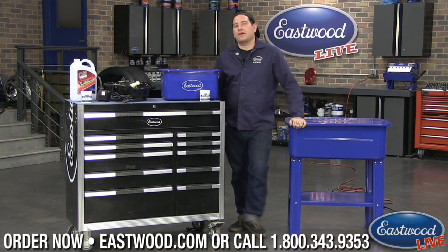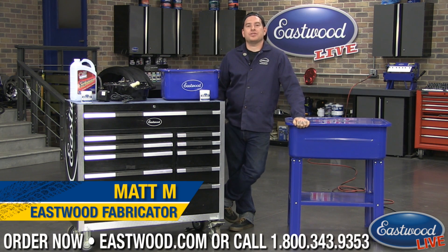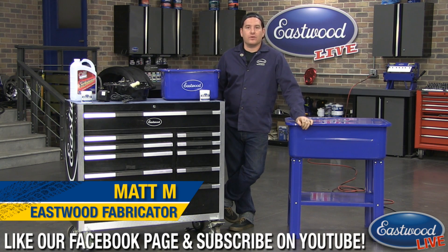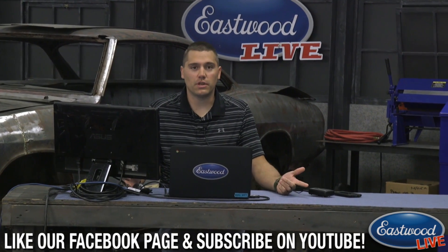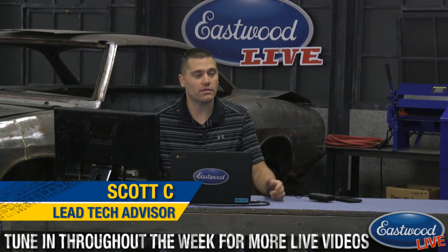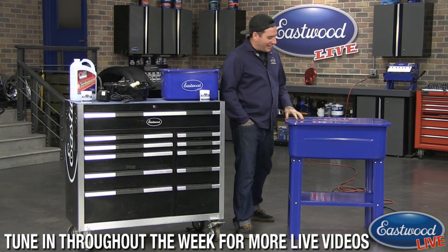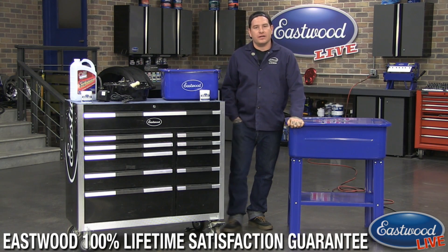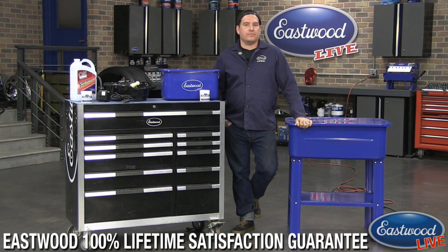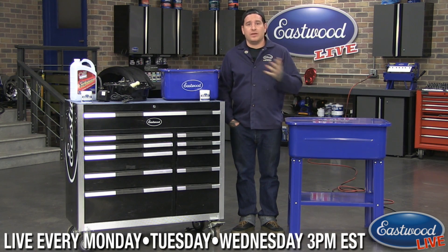Hey everybody, Matt from Eastwood. We're here in the Eastwood garage for another live tech session. As always, join in on the chat and we can answer your questions live. Scott is manning the chat on Facebook and YouTube. Today we're going to be talking about the parts washer, going over our different offerings and answering questions from the web page Q&A as well as from tech calls.